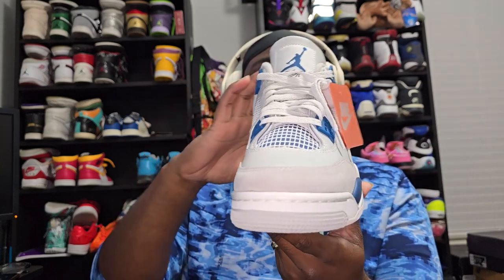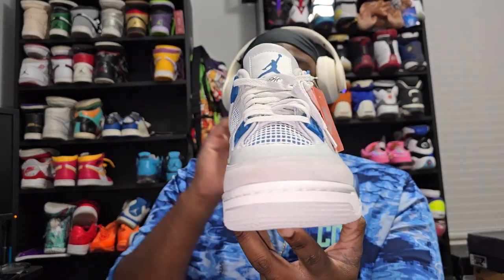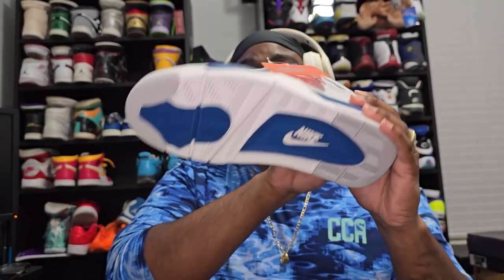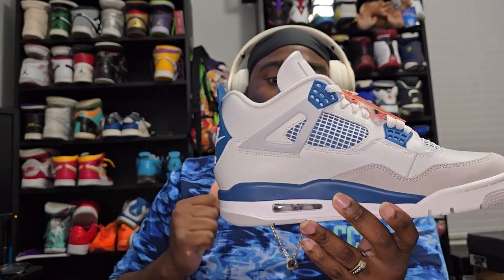MeKicks did a great job on these — there are no flaws. Biggest thing: there's no glue residue anywhere on either of these shoes, so that is definitely a plus. That's just something I've started to check, which I have not had that issue with any of my people. And MeKicks is another one — they do not have that issue.